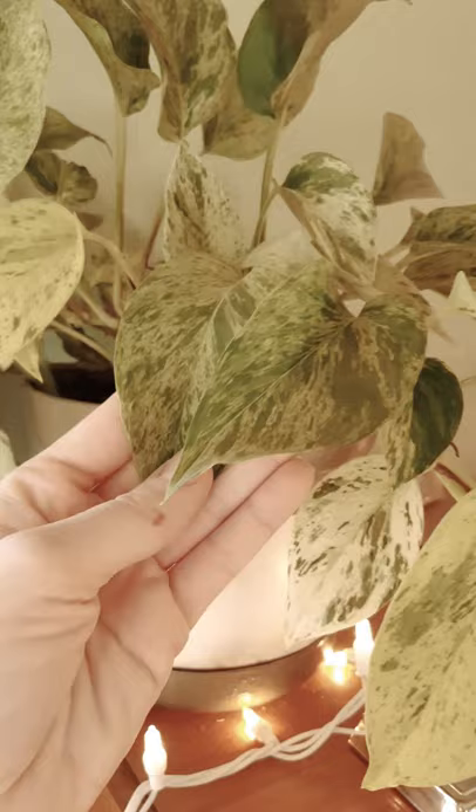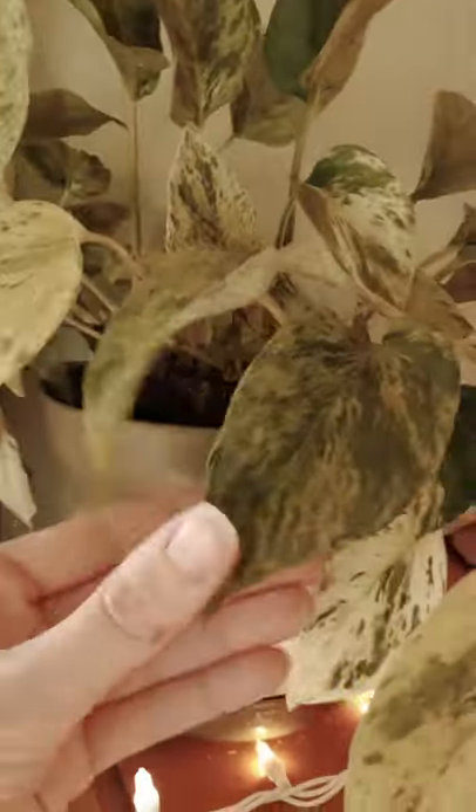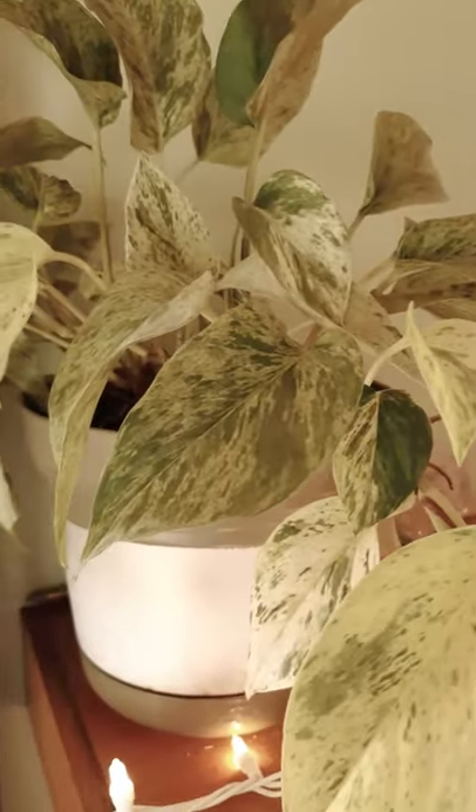This is a marble queen pothos. Her leaves are plump and she's very upright, which means that she has plenty of water. She's doing really well. And then I will show you what a plant looks like that needs watered.